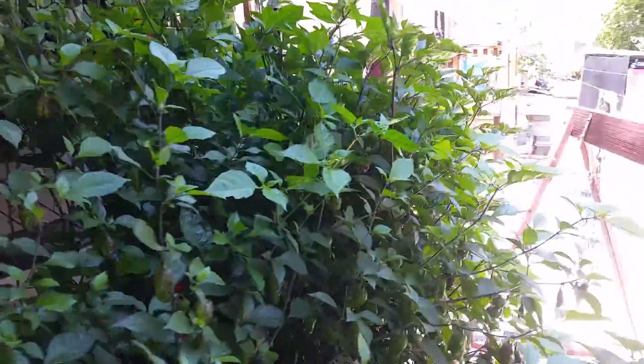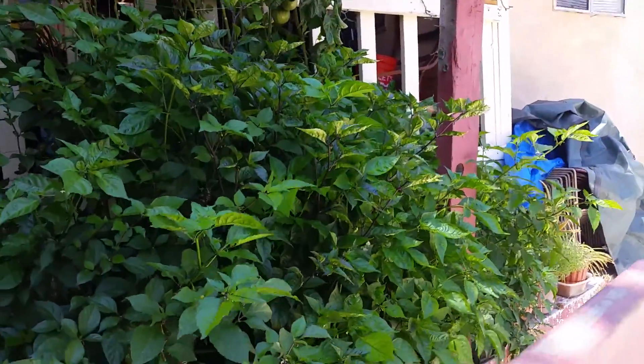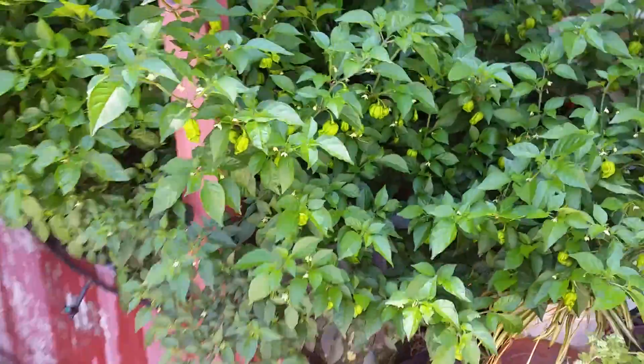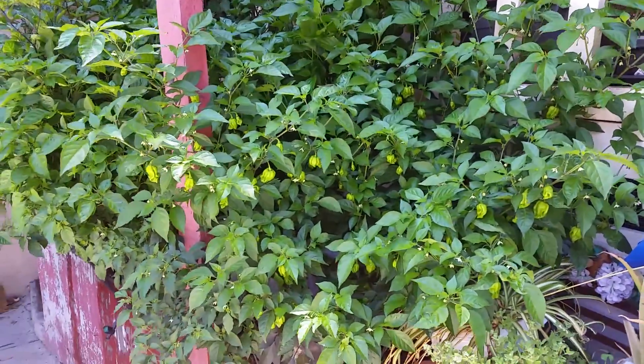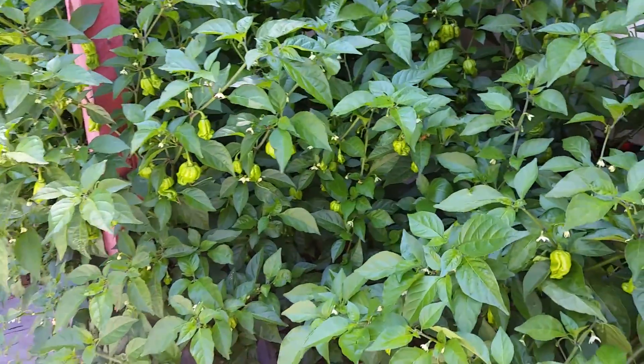I just love the canopy of my garden — nice and full. The plants have become monsters in these two-gallon smart pots, especially this one going nuts. Look at all those pods — it's just loaded. It's a Carolina Reaper.